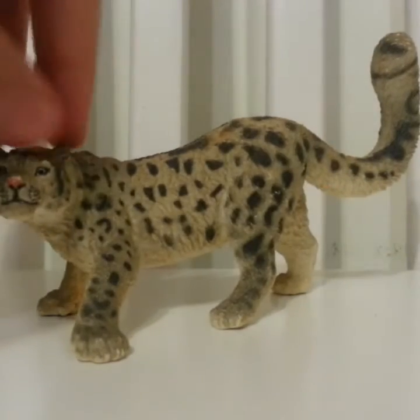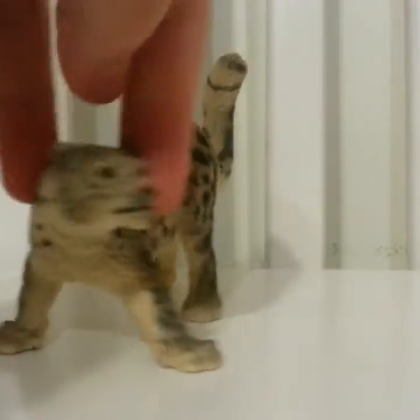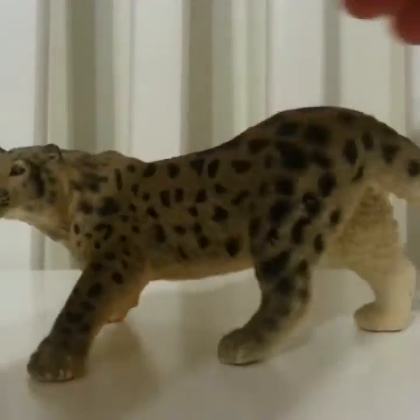My first snow leopard is probably my favorite — I love her so much. She's in a crouching, slouching position. I really like snow leopards because of how beautiful their coat is and their big goofy tail — I just love it.